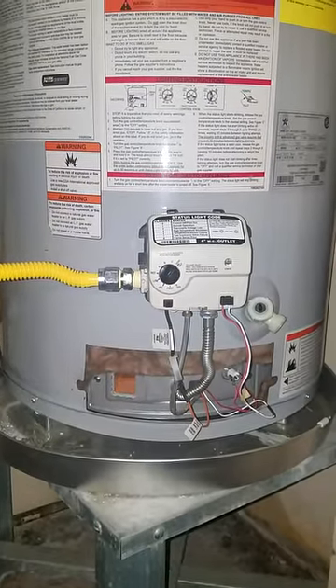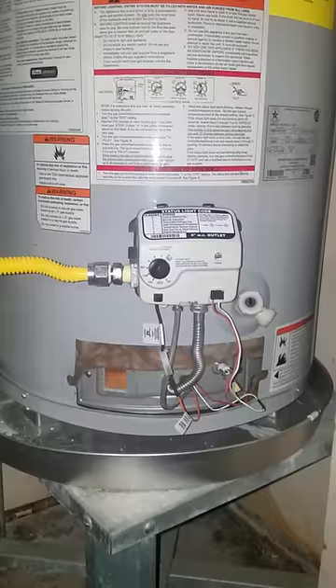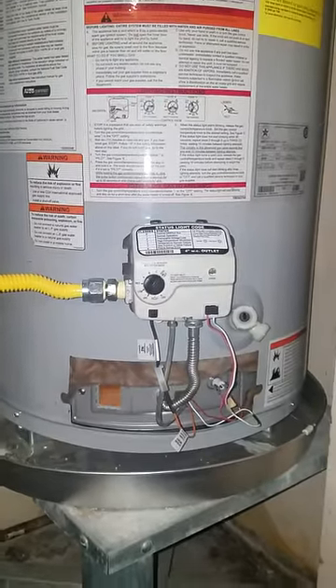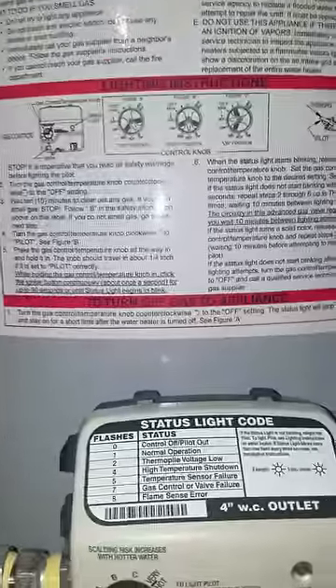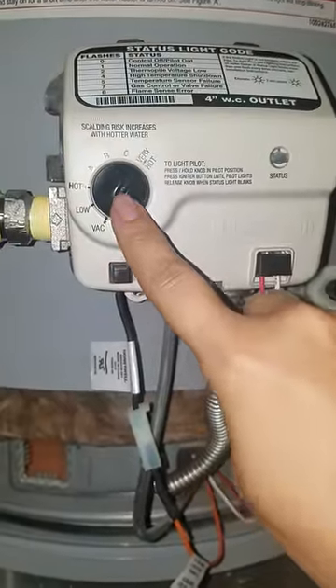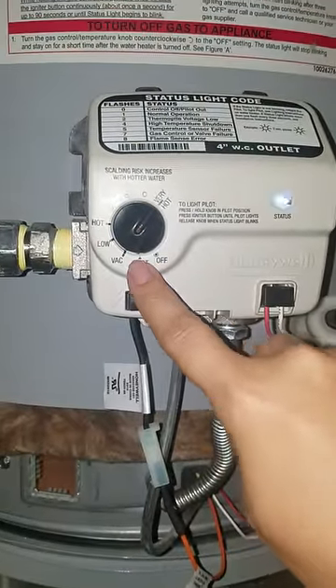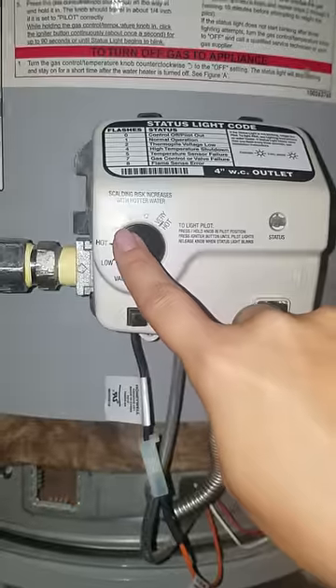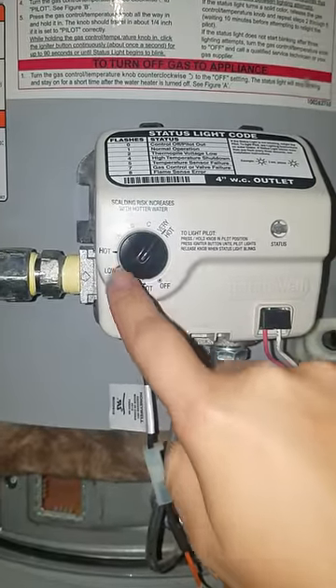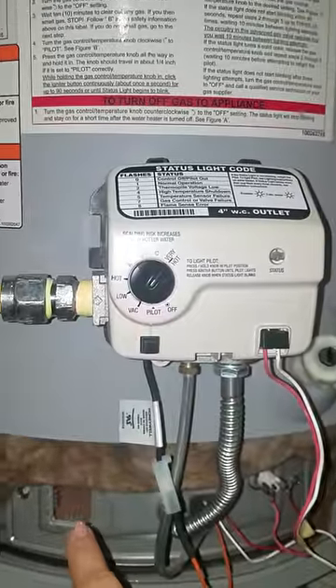This is my two-year-old hot water tank, and yesterday for whatever reason the pilot light decided to go off. I followed these instructions about a thousand times — you turn this to off, switch it to pilot, press it down, and then hit this igniter button until the flame comes on.